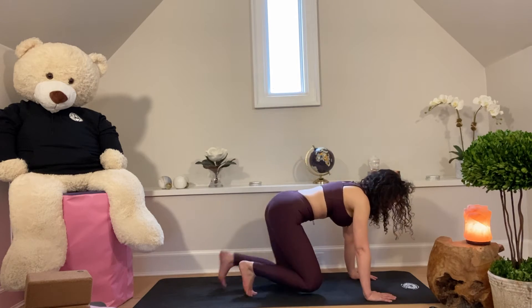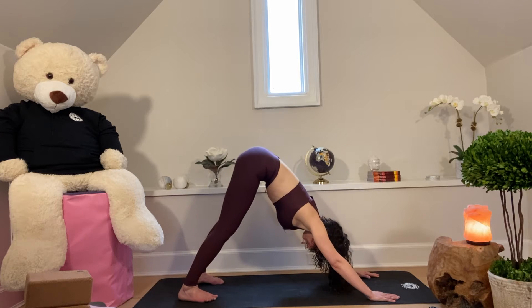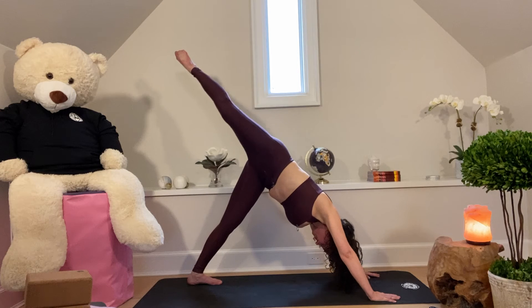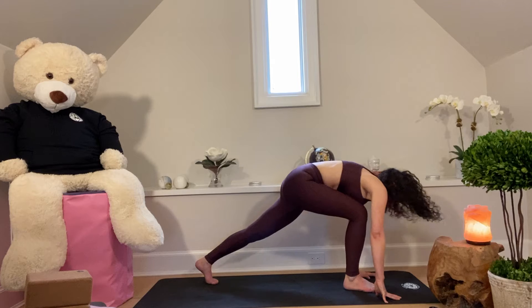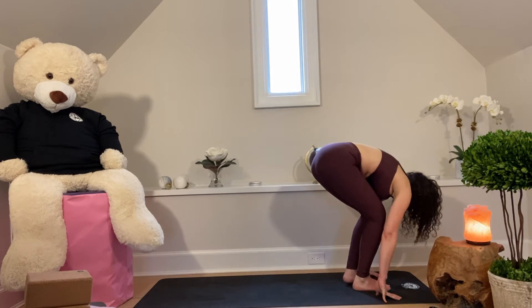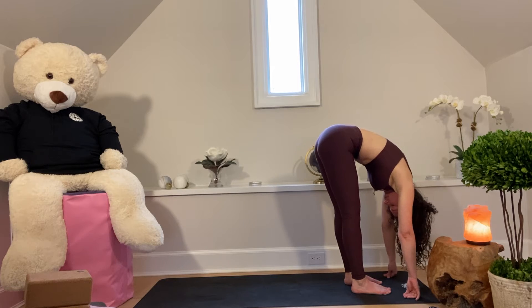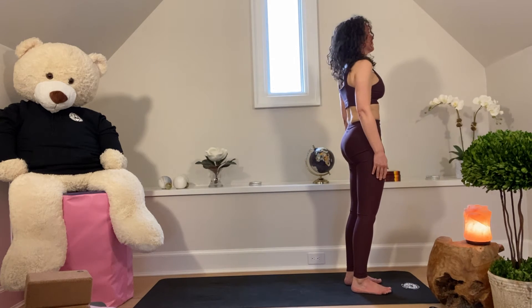And then from here, I'll ask Ashley to come into tabletop. Inhale into tabletop, tuck your toes under, exhale down dog. Inhale, right leg lifts. Exhale, step the right foot between the hands. Inhale, step the left foot between the hands. Exhale, forward fold. Inhale, press into the feet. And then exhale, rise to standing.